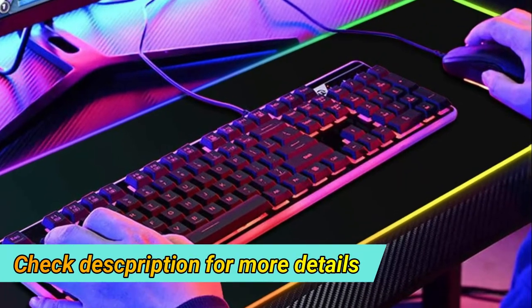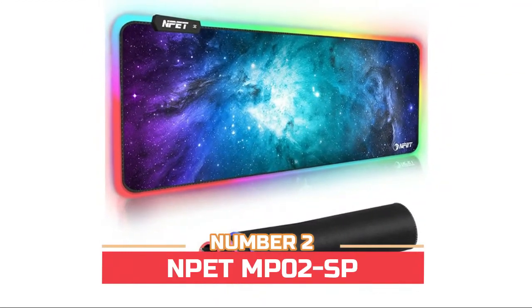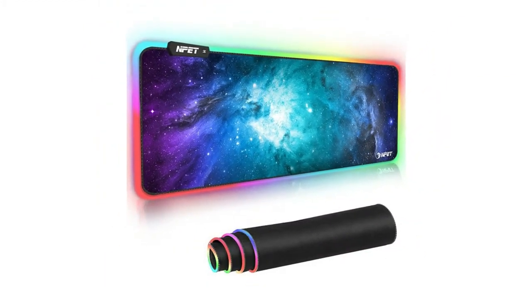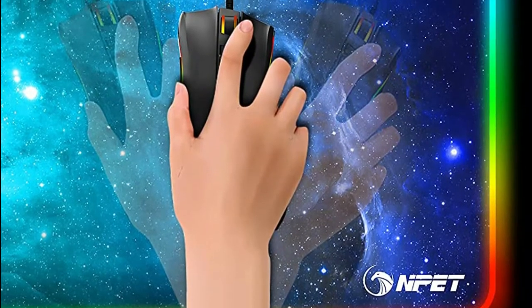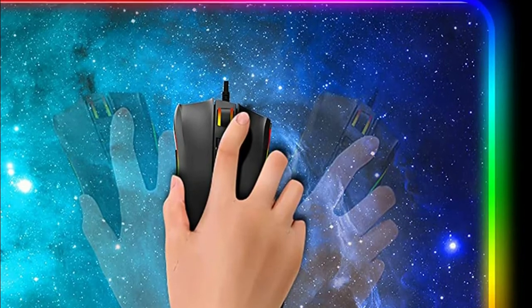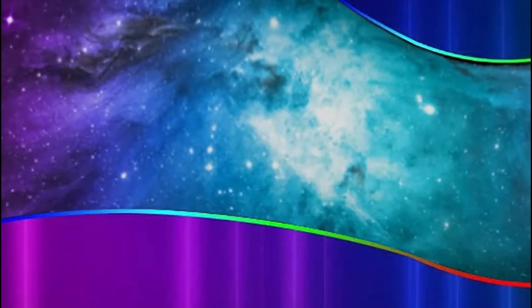Number 3: SEED. This extra thick RGB gaming mousepad features 9 static light modes and 3 dynamic modes. Just easily click the switch button to change colors, choosing from 12 lighting modes: red, pink, orange, green, blue, purple, cyan, yellow, white, rainbow, rolling, and breathing.